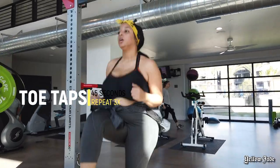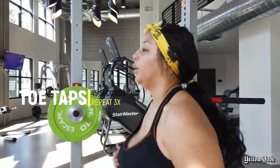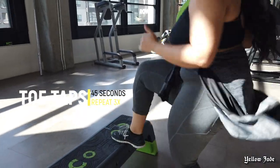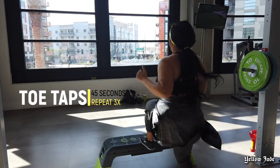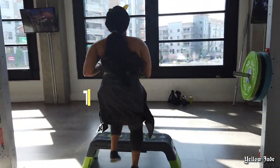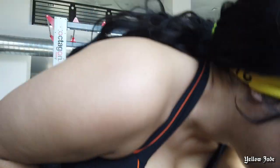We also did some toe taps that day. I typically do these for 45 seconds and repeat three times — it really gets your heart rate going. In between each of these exercises, make sure you're taking enough rest to bring your heart rate back down almost to that resting rate, because the whole point of a high intensity workout is to bring your heart rate up really high and then bring it back down to keep your body guessing. Right here we're taking a little break — Brendan's doing some push-ups in the background, staying hydrated, drinking water. Don't forget those things!